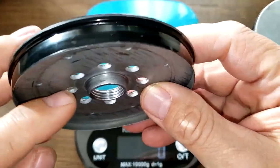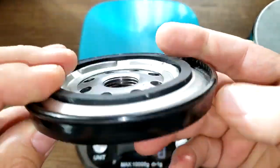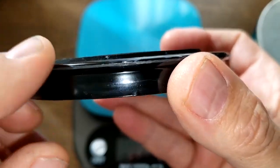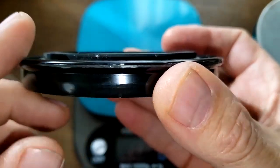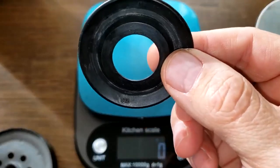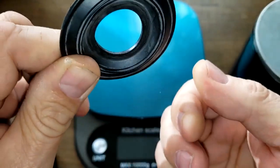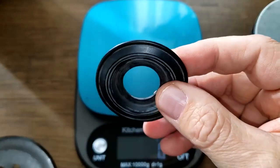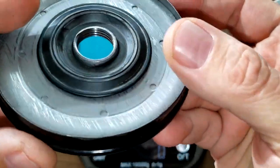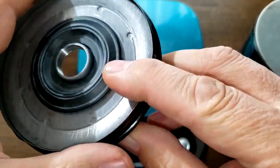The base plate looks pretty good — good amount of threads, good amount of holes. The gasket sticks up pretty well, so it should make a good seal. The drain back valve is nitro rubber, it's got a good spring to it, fits on the base plate well, and covers up the holes nicely.